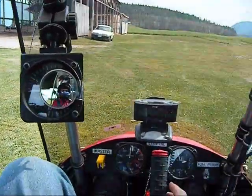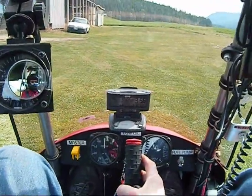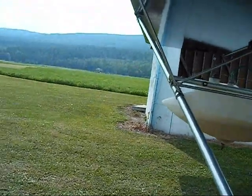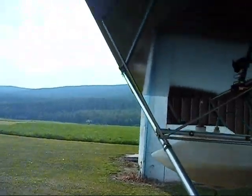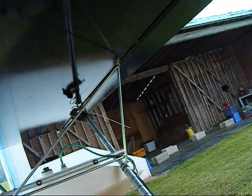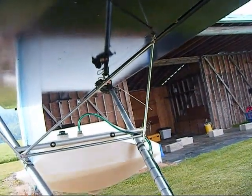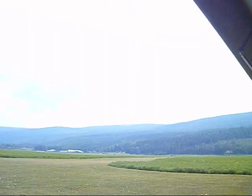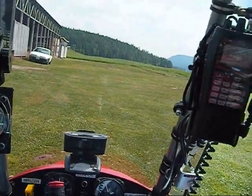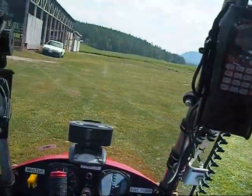Good afternoon, folks. It's BenFly Colonna. I'm in my Beaver SS Ultralade, and we have a beautiful Sunday afternoon to go flying in mid-July. I don't know if you can see out my wing there — I have a brand new high-definition video camera I'm trying for the very first time. It has a widescreen image, so it should do really well with ultralight vlogging.